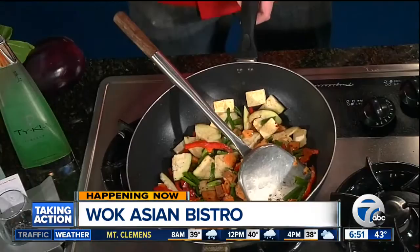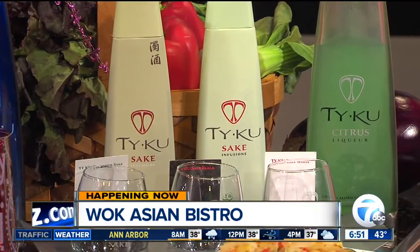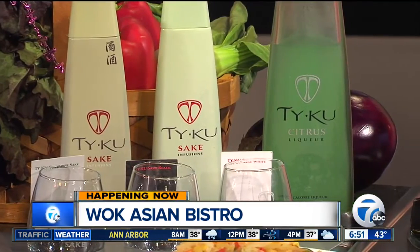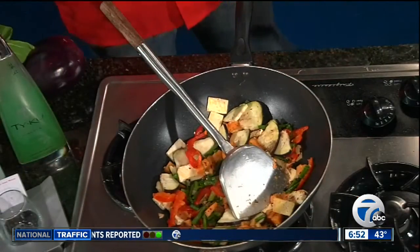Another thing — we're featuring sake in the restaurant. We work with Taiku and do sake flights where guests sample different sakes. We also have a citrus liqueur with yuzu berry and acai berry — only 65 calories per serving. And we have a soju over there, which is Japanese vodka, only 60 calories per serving. We use that in a lot of our new drinks, trying to remain healthy as best we can.